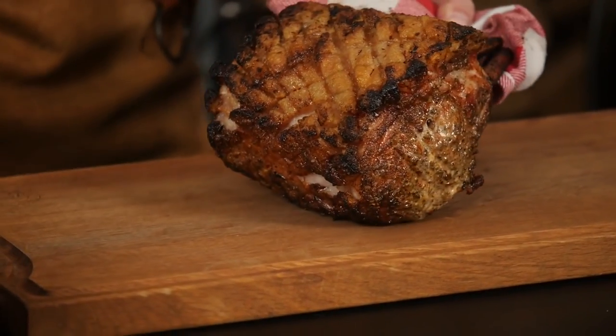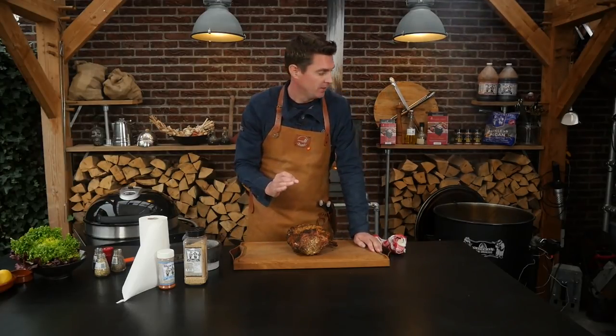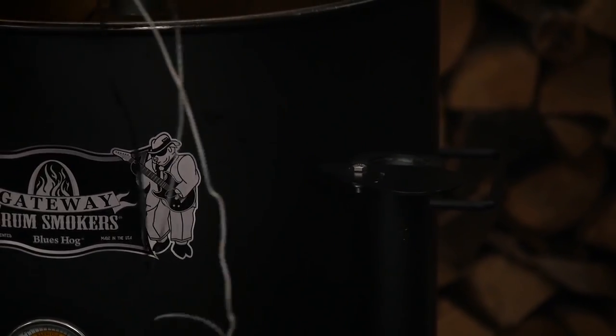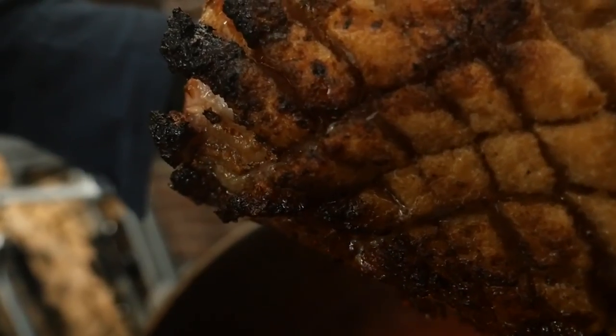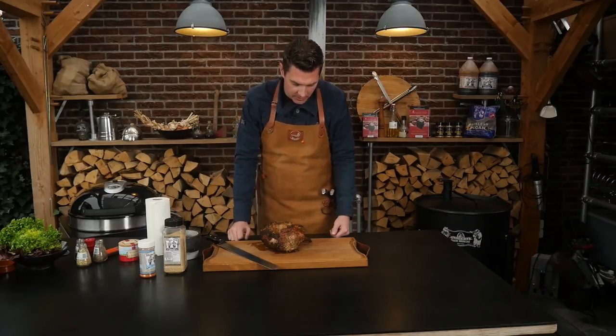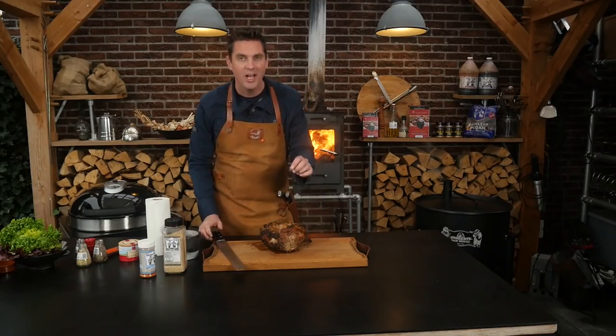Look at that — what a beauty! Look at how beautiful it looks, absolutely fantastic. What we want to do now is give it a little final sear on that crust. I'm leaving the lid open on the Gateway Drum Smoker and this is going to come up to temperature really really quick. I'll take off the Flameboss and you can see the charcoal is getting up to temperature fast. When it's good and hot we're going to put our rib roast straight on there. That rendered out fat — to me that's the best part.